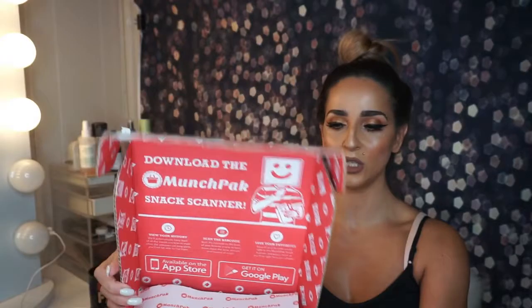Hi guys, so today is a very exciting video. I'm going to be showing you guys the MunchPak unboxing original box — it comes with 10 plus items, and I believe I got 10 items. I haven't actually counted yet, but I'm so excited. I've actually held myself from eating these snacks for the past couple of days. It was so hard, let me tell you. But let's dig into the actual box.